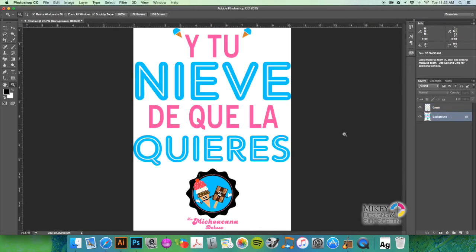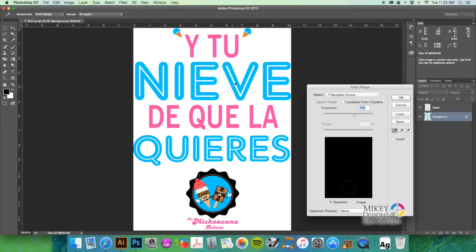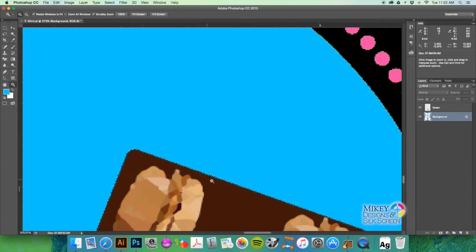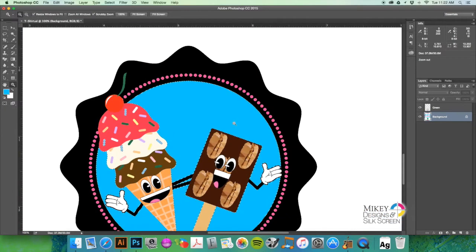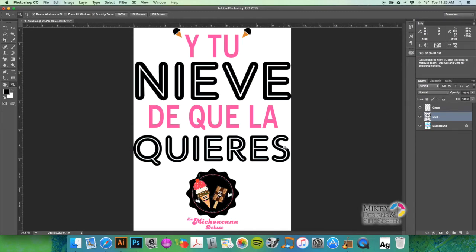Next, go back to the background layer, then go to Select > Color Range and select the blue with the main eyedropper. That should give us what we need, so hit OK. Zoom in to see what we got — it looks like it picked it up pretty good. Zoom back out, hit Command+0 to fit the image to screen, make a new layer with Command+Shift+N, call it 'blue,' hit D for default colors, hold Option and hit Delete to fill, and now we have our blue spot color layer.